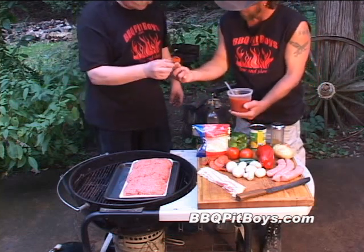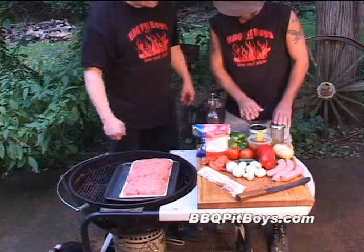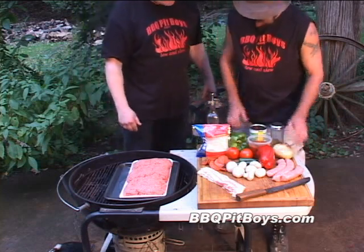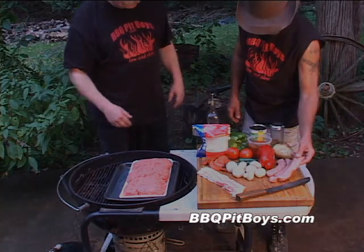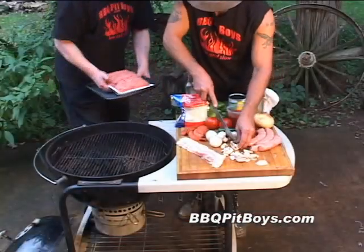Check that out, BBQPitBoys.com. We got some spices, we got some pineapple slices, we got some fresh Italian sausages.